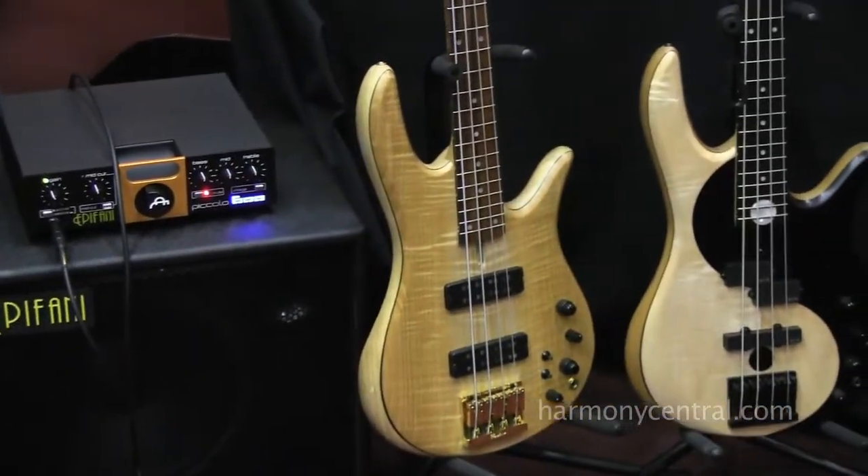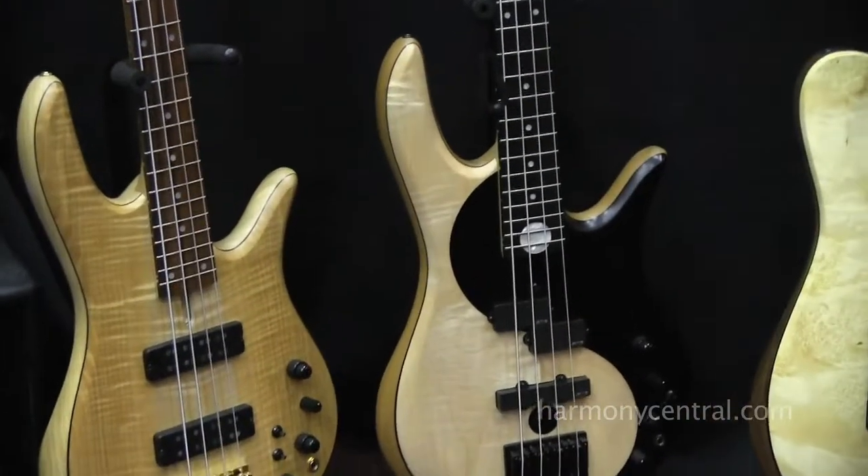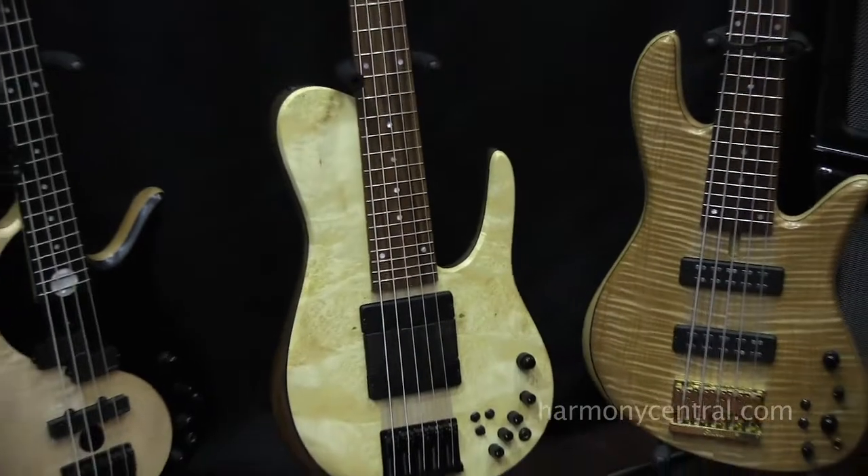This is our first standard, which is the Yin Yang standard. Then we've got the Matt Garrison standard over here. We've got the Emperor 5 standard.